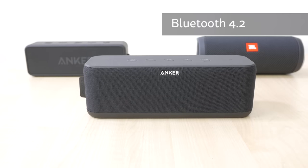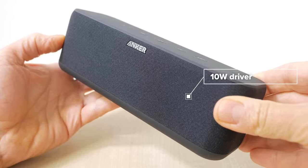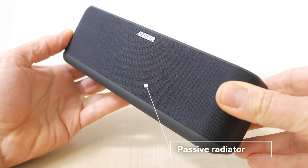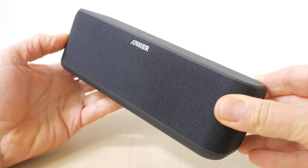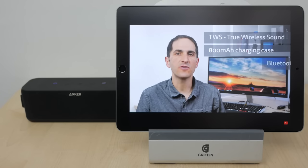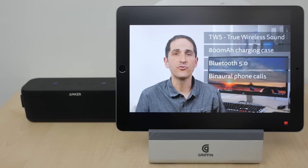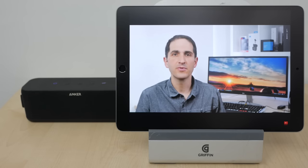The Soundcore Boost has Bluetooth 4.2, not the more recent 5.0 standard, but range was good — reaching the next room around 10m away, comparable with the Soundcore 2 and only very slightly less than the Flip 4. The speaker has two full-range 10W drivers versus the 6W drivers in the Soundcore 2, which accounts for the reduced battery life to some extent. There are passive radiators for the lower frequencies. This is not a 360-degree speaker so you will need to pay attention to placement. Audio delay watching YouTube and Netflix was barely noticeable and even slightly better than the Flip 4.